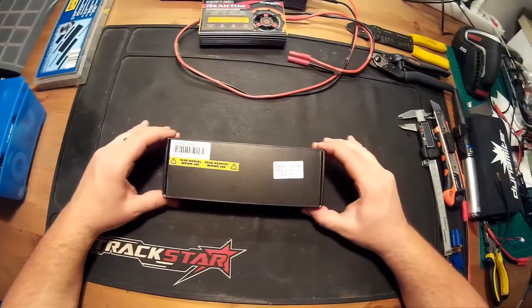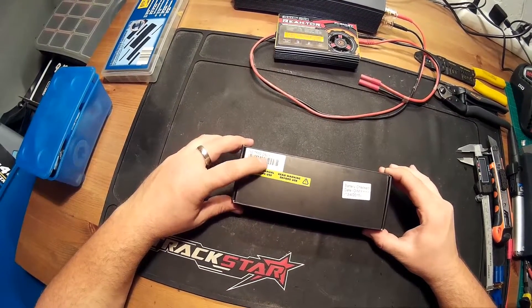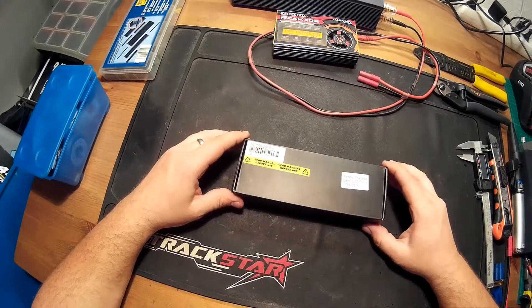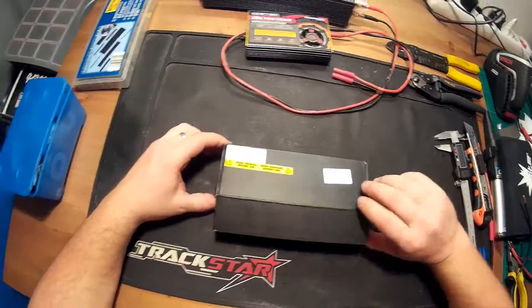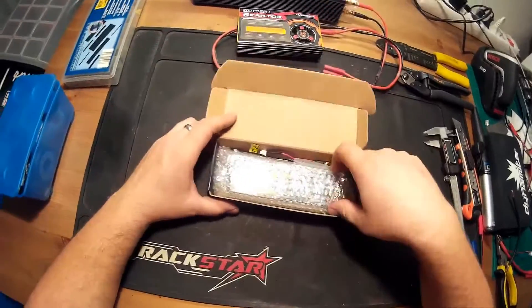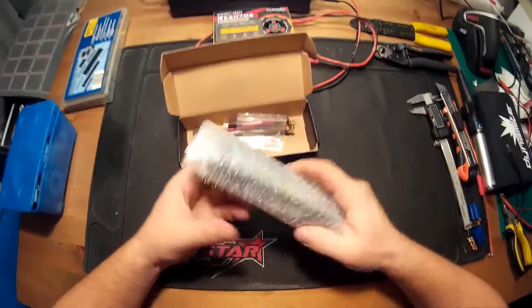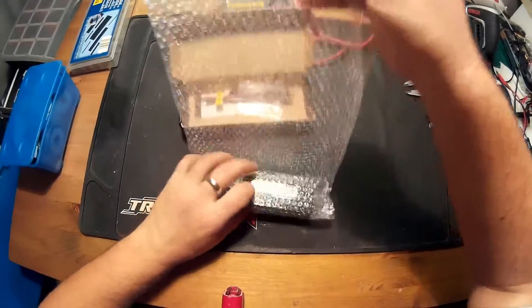This battery pack is from HobbyKing. It's a 2S2P LiPo battery, which means it's a 7.4V 2-cell battery. Let's look inside the box — it's very well packed.